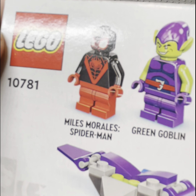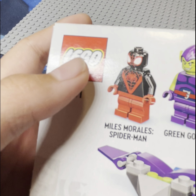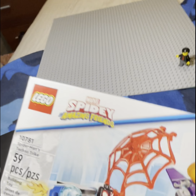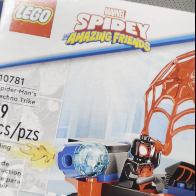And then Miles — well, they could have done dual-molded legs. They did dual-molded legs for Hulk and this Spidey and his amazing friends.